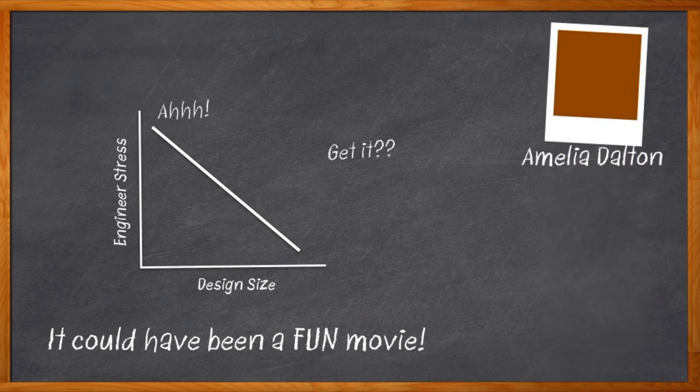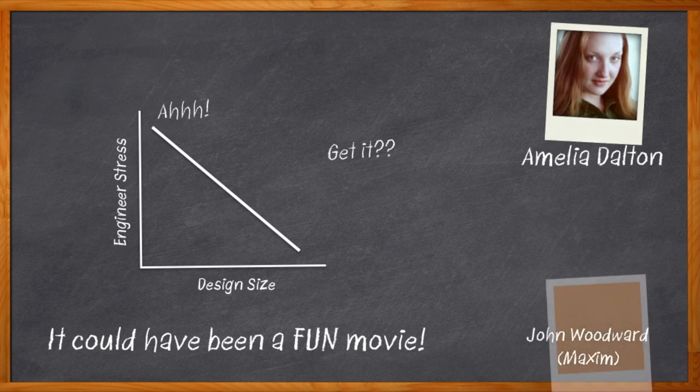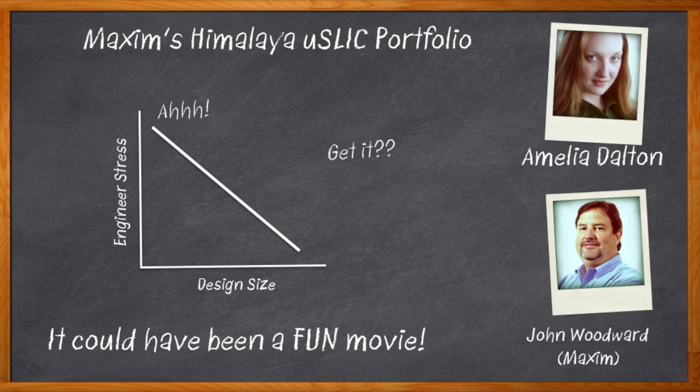Hi, I'm Amelia Dalton, host of Chalk Talk. There is a huge trend in embedded computing these days to pare down our discrete components, and one of the best ways to do that is power modules. In this episode of Chalk Talk, John Woodward from Maxim Integrated joins me to talk about Maxim's Himalaya USLIC portfolio — which integrates several components into one power module, increases your power density, comes in a wide range of voltages and sizes, and requires no special manufacturing steps. Sounds great. Let's get started.